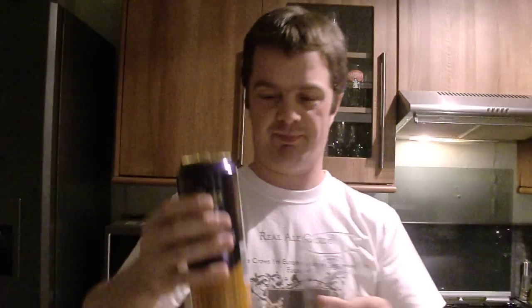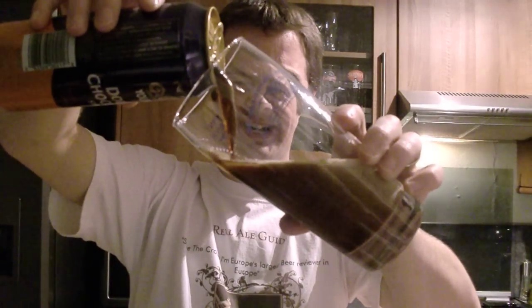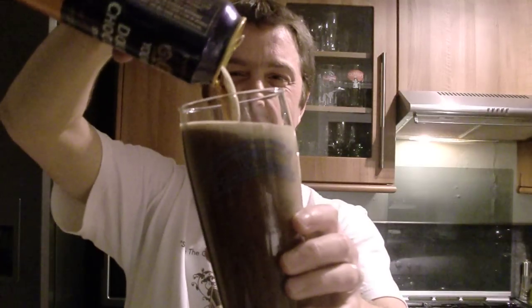Something just buzzed along in the bottom of that can there — I thought it was going to overflow. I'm using my Baila Glamorgan glass for this. Let's pour it out. Oh, are you getting this? Look at this — it looks like pure chocolate in a glass.